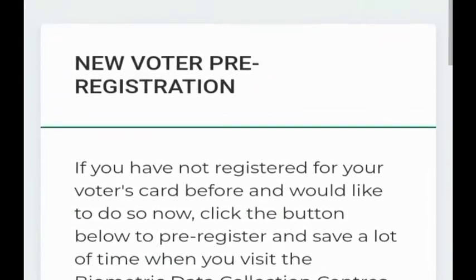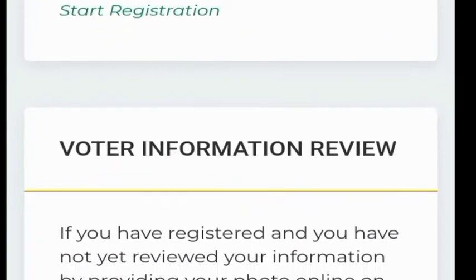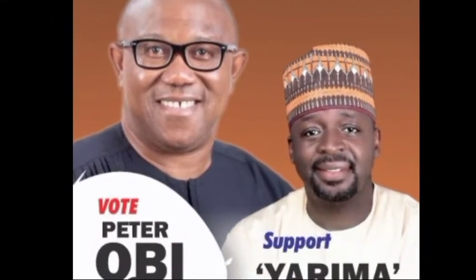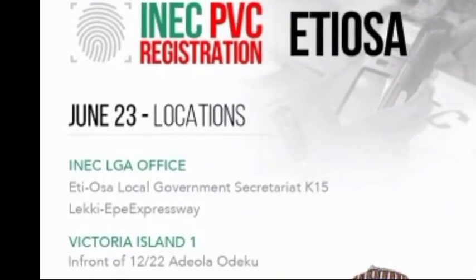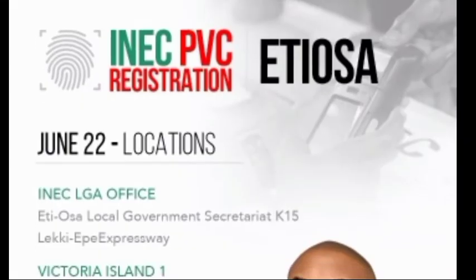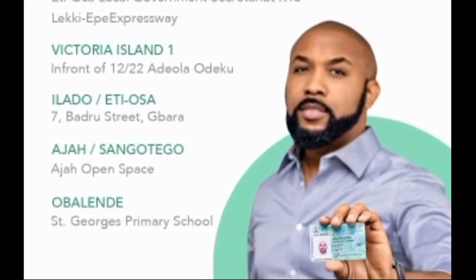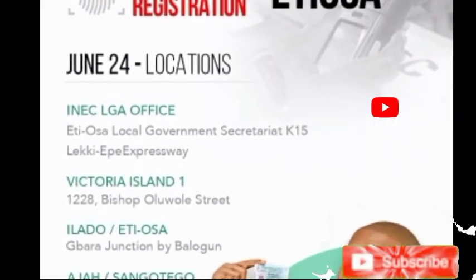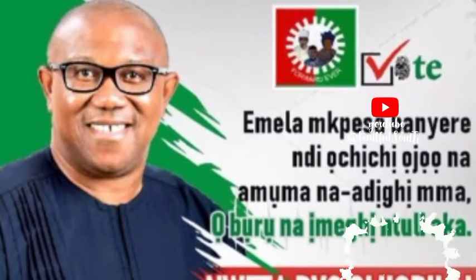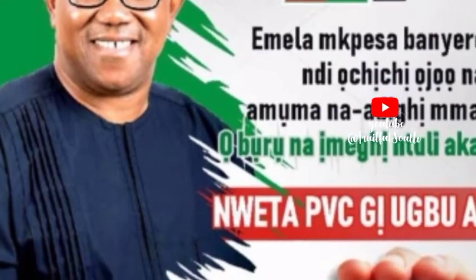So you are not left out on election day. Please share this information with your family and friends. For those who don't have a voter's card at all, as of now in July, there is still registration ongoing. If you have no information with INEC whatsoever, you can still register at any local government area — whether you are in Lagos or outside Lagos, you can register at your local government.